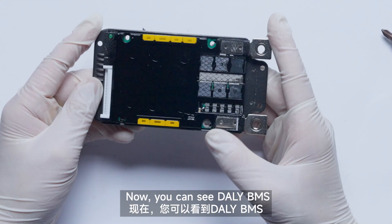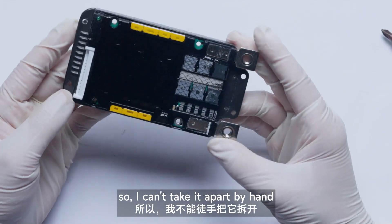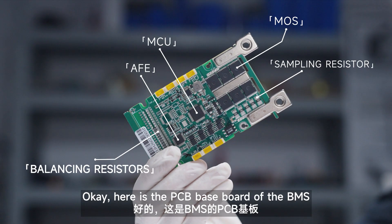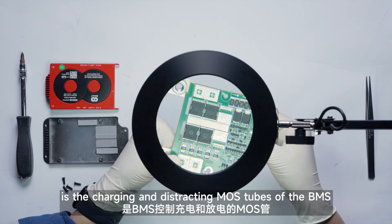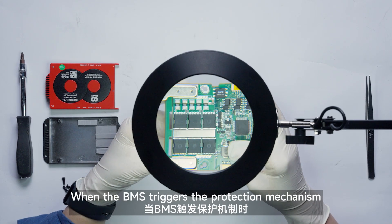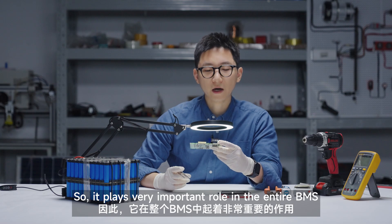So cool. Now you can see that this BMS uses an all-around glue injection process for waterproof and dust-proof, so I can't take it apart by hand — I need to look for a glue-melting furnace first. Here is the PCB board of the BMS. All sorts of design components are on here. This area is the charging and discharging MOSFET tubes of the BMS. We can regard it as a switch — when the BMS triggers its protection mechanism, the MOSFETs cut off and the entire circuit loses power, so they play a very important role.